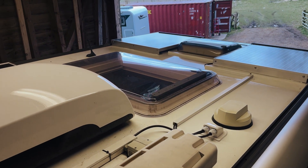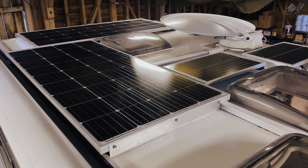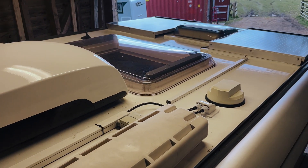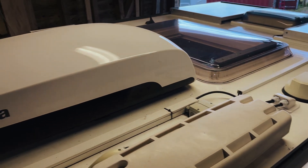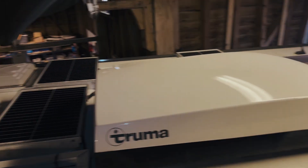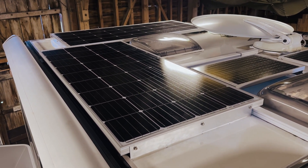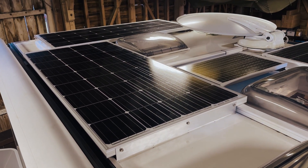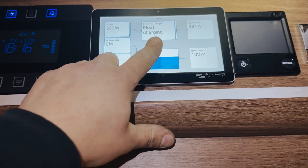So we're kind of maxing out as much solar as we can fit in this van — that gives a total of probably around 500 watts of solar, something like that. Pretty good setup for the size of van and how busy the roof is with internet, air con, skylights, and a satellite. Lots going on on this roof, but we've maxed out as much as we could fit. And of course, all of that is going into the servo.